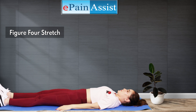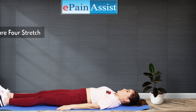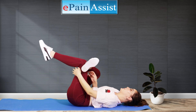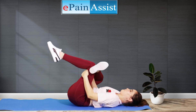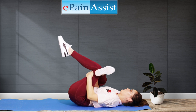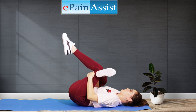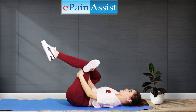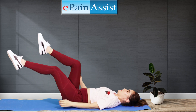Figure 4 Stretch Exercise. Lie face up and lift your legs off the floor, bend your knees at a 90-degree angle. Place your right ankle over your left knee, then hold your hands on top of your right knee. Pull your right leg towards you until you feel the stretch. Hold this position for 10 seconds and then release. Repeat on the other side as well.